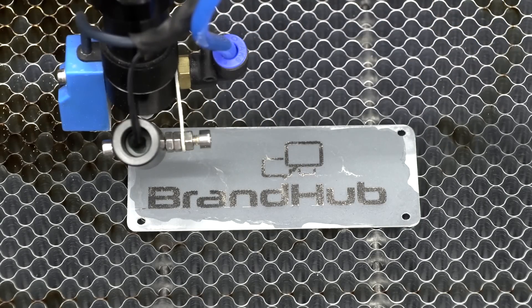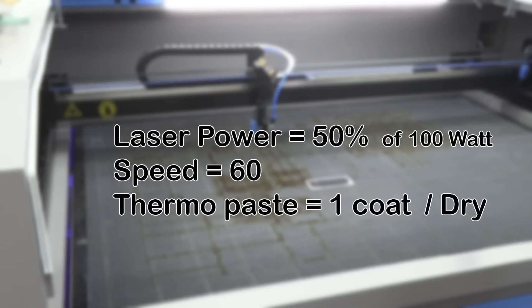Now that the result is looking good, let's reduce the settings just a little. Test 4: laser power 50% of 100W, speed 60, using one coat of ThermoPaste, dry.